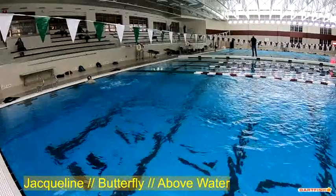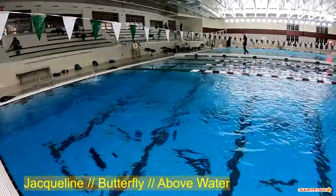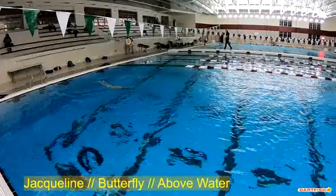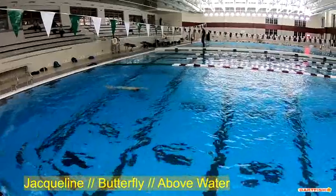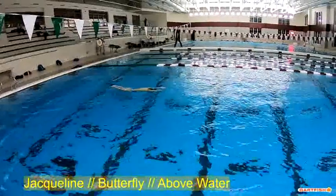Right now most of our drills are designed to address that, so as we go through the season that should get a little better, especially as she pays attention to those drills and actually uses them correctly. Single-double is a big one, as well as 2-2-2 or 3-3-3 — those drills are really designed to time that breath.